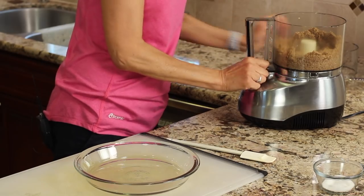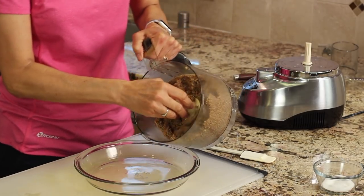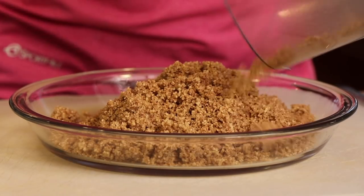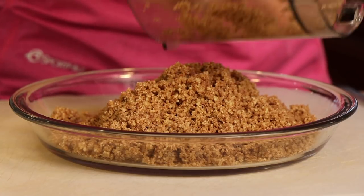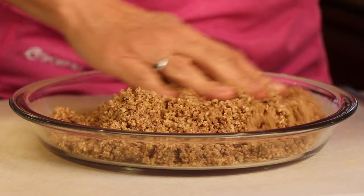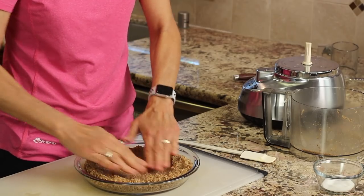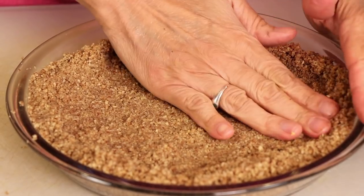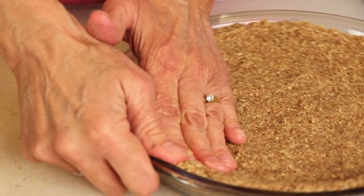Pour our mixture into a nine-inch pie plate — you can use any kind of dish that will work in the oven. You can see it kind of looks like sand; the consistency is just a little bit sticky, but not much. Spread this out and press it into your plate, pushing the crust firmly up the sides until it's nice and firm.